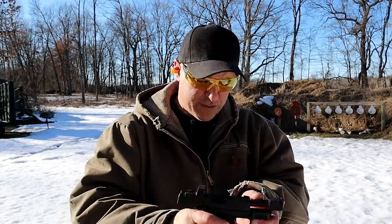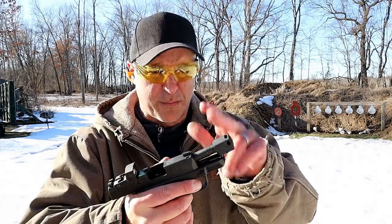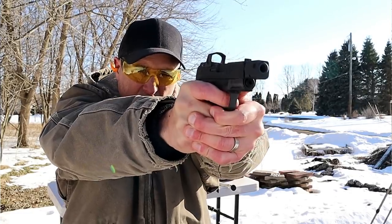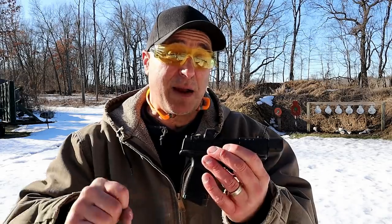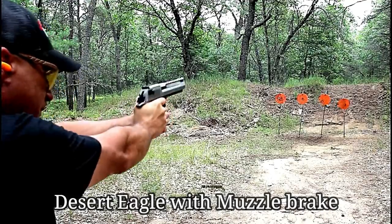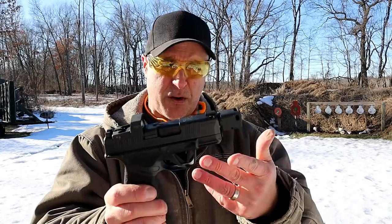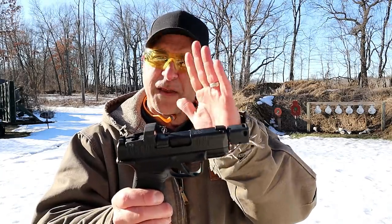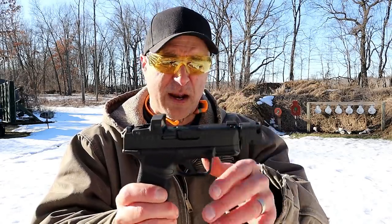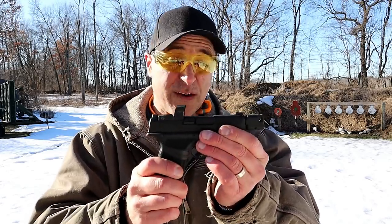A common question was about the compensator — does it really make a difference? I've shot guns with compensators before; my Desert Eagle with a muzzle brake in 50 Action Express compared to one without makes a huge difference. But we're talking 50 Action Express versus nine millimeter — so how will a compensated Hellcat compare against an uncompensated one? We're about ready to check that out and see how well this decreases muzzle rise.